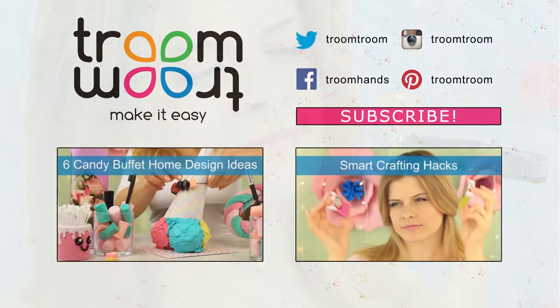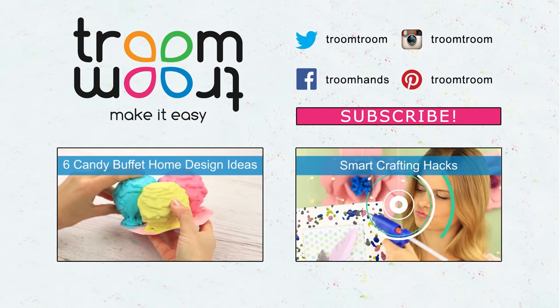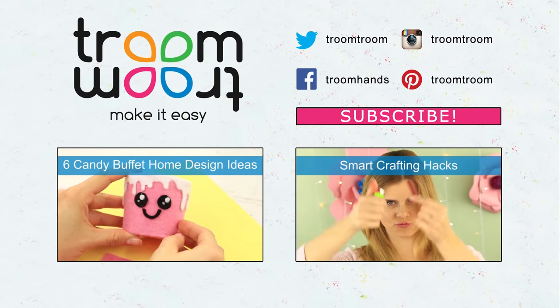We hope this tutorial helps you in your DIY projects. Write about your own crafting hacks in the comments. Share this video with your friends, subscribe to Troom Troom, and press the bell button. We create cool accessories and decorating items and make new videos for you.